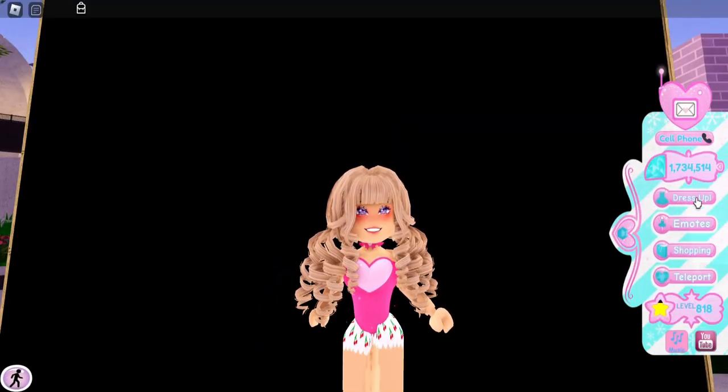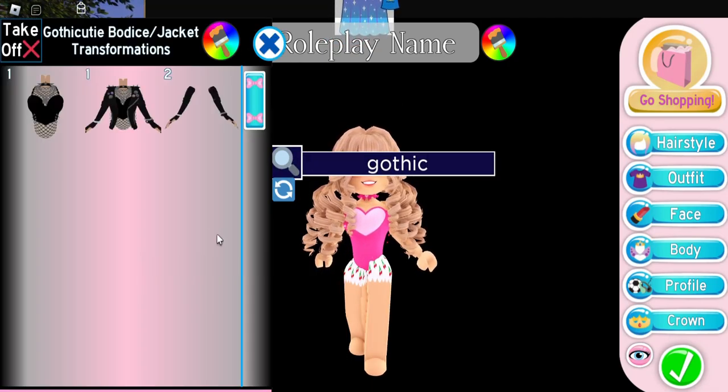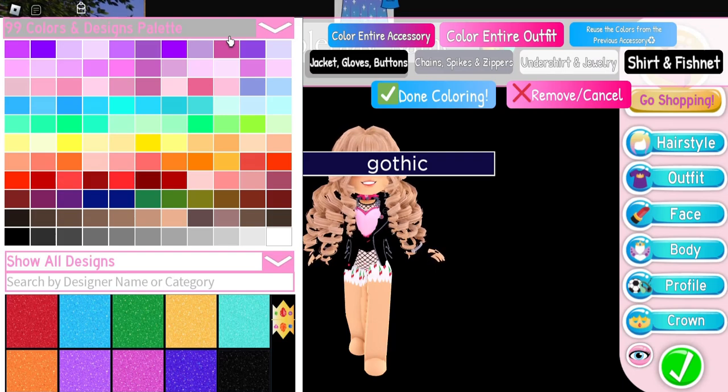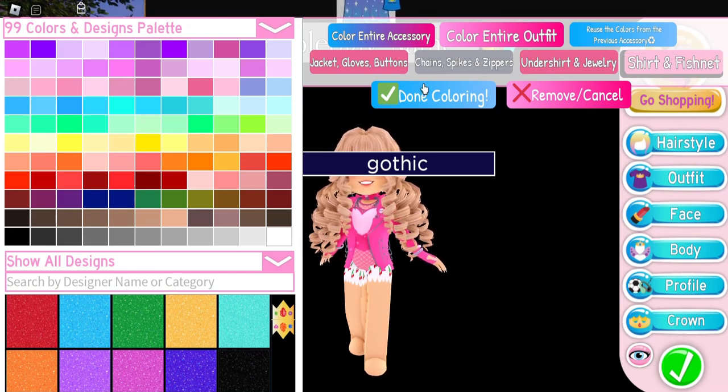Next I'm going to put on the Gothic Cutie bodice slash jacket and I'm gonna do toggle 1, the one that has the jacket. Now I'm going to make the jacket the same color as the bodice except the heart, so we need to do hot pink — that's what we did. You could do the fishnet whatever color you want, same with the chain spikes and zippers.